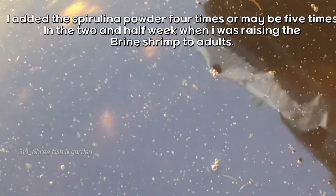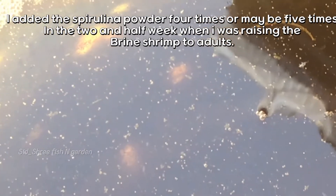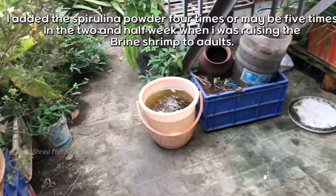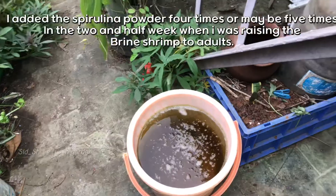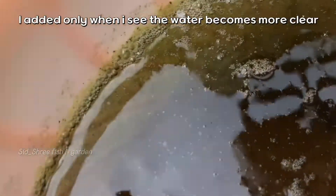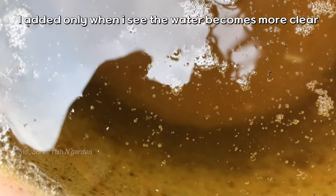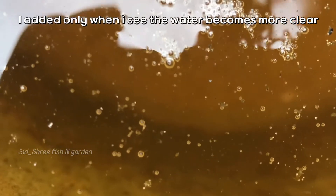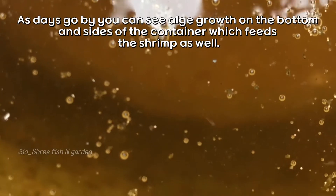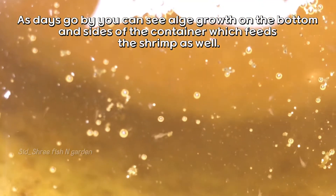I added the spirulina powder four or maybe five times over the two-and-a-half weeks when I was raising the brine shrimp to adult. I added it only when I saw the water becoming more clear. As days go by, you can see algae growth on the bottom and sides of the container, which feeds the shrimp as well.